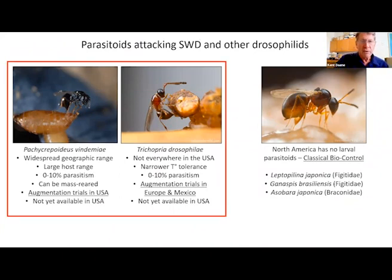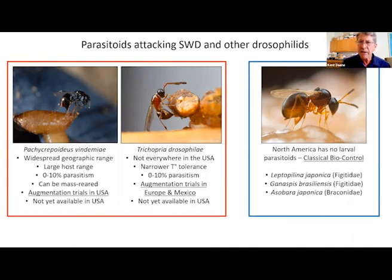There's this natural defense mechanism that spotted wing drosophila has against all larval parasitoids found in North America and Europe. The two pupal parasitoids — Pachycrepoideus and Trichopria — are found throughout North America with a very large host range, but natural parasitism levels are only between zero and ten percent, so they're not giving us control. We could think about augmenting their numbers. The larval parasitoids don't attack spotted wing, which means if we want better control we have to consider classical biocontrol.